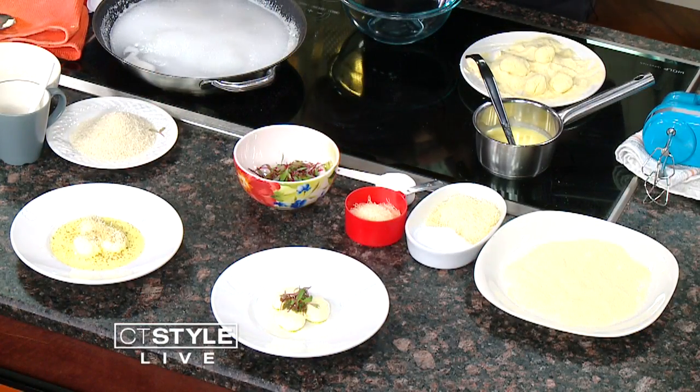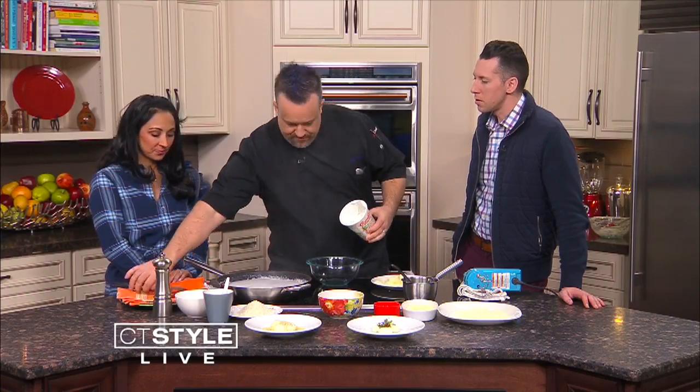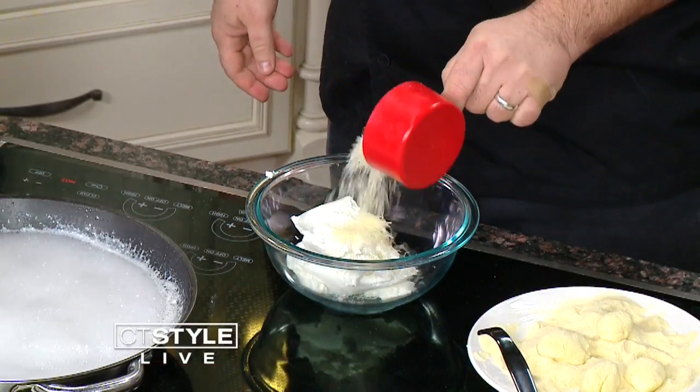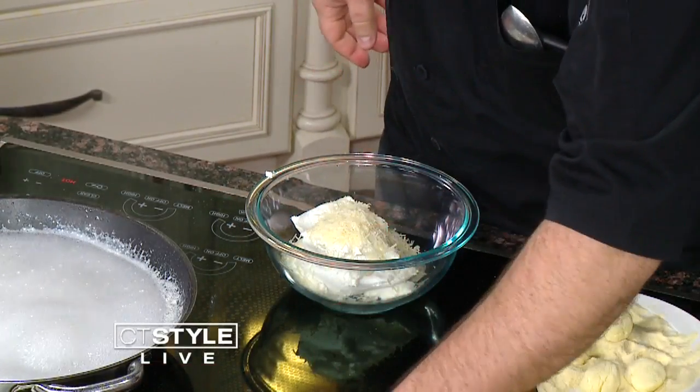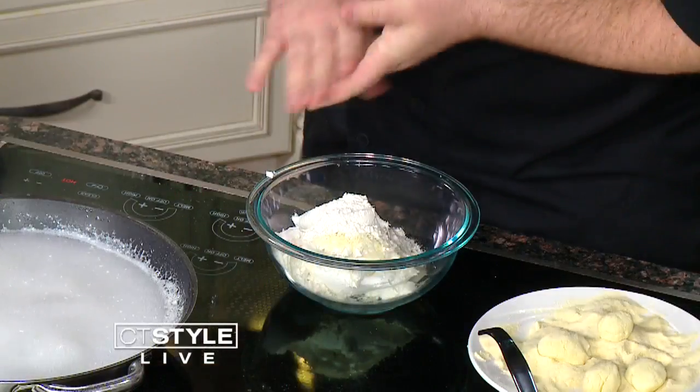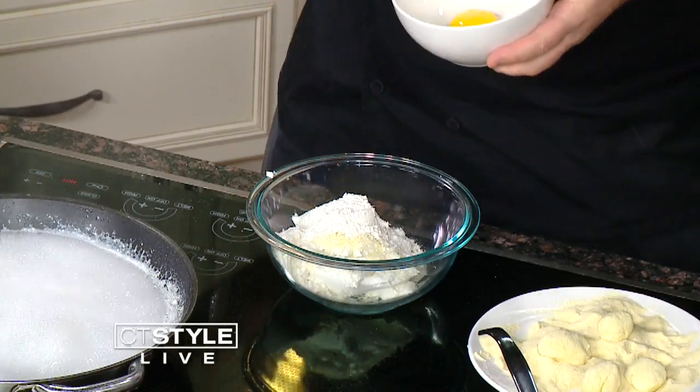So we got about 16 ounces of dry ricotta cheese — or "ricotta," as the Italians call it. There are two T's in that word: ricotta. Then we're going to put about a quarter cup of Parmesan cheese, a quarter cup of AP flour — or double-O flour if you want to be really Italian. We're going to use a little salt and olive oil. And then we also have egg yolks — two egg yolks.